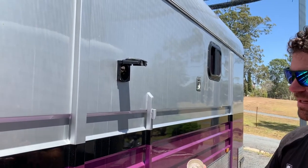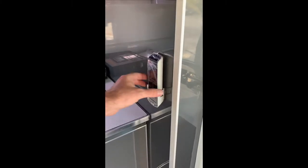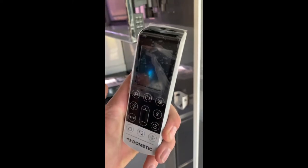To use the aircon, you want to plug in a three-phase power like so. To turn the aircon on, grab the remote and hold it until you hear the beep.